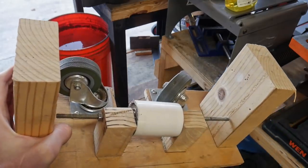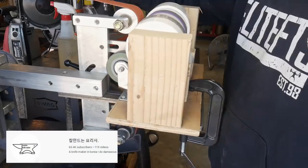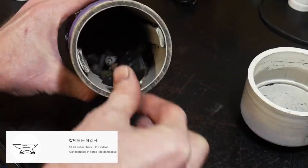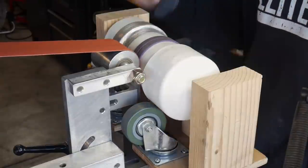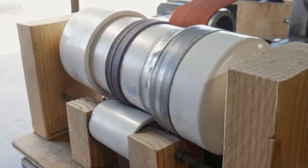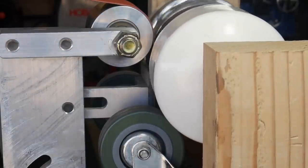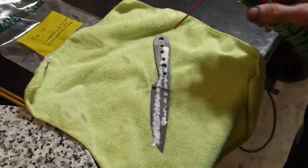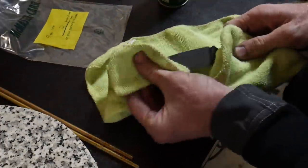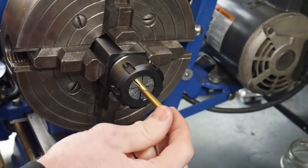Once we achieve the desired darkness, we start tumbling the knife in a tumbling jig — I got this idea from 921 Forge on YouTube and built one myself. I'm using general rocks from a home and garden store, though ceramic media would give a slightly different result. I tumble the blade for about 15 minutes.